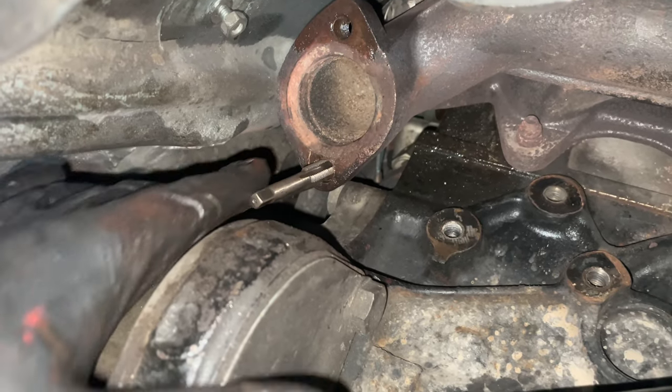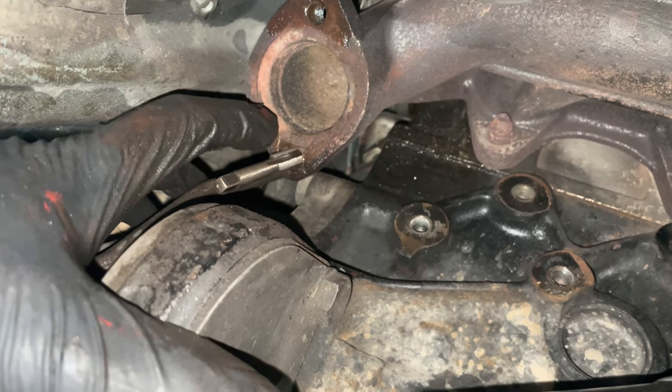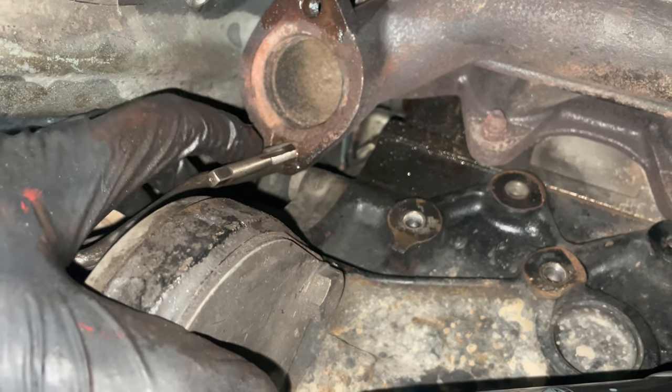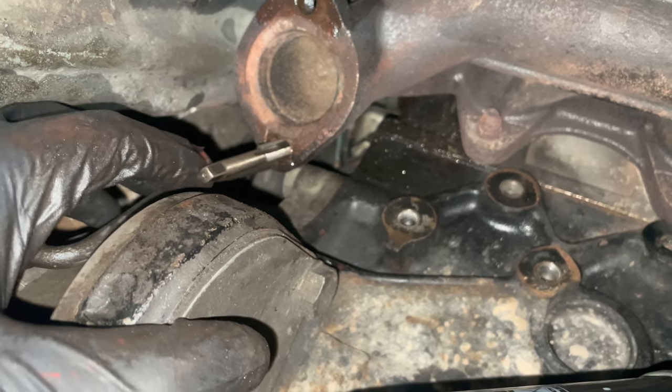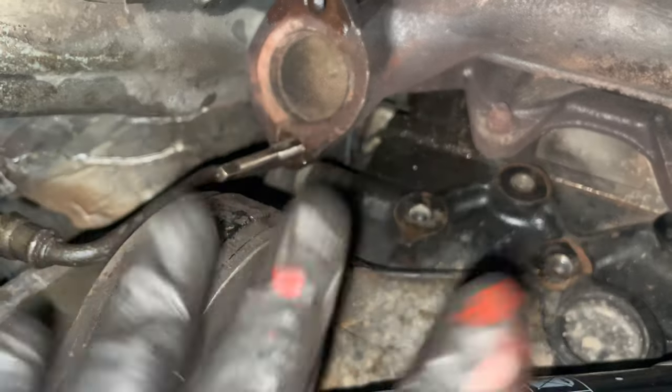Well, I managed to get it out, and I didn't damage too much of the thread. So I don't even have to helicoil this thing - I'm just running my thread cleaner through it. I've gone three or four times already, got to do it one last time, and then I think we are ready to start building this exhaust again.